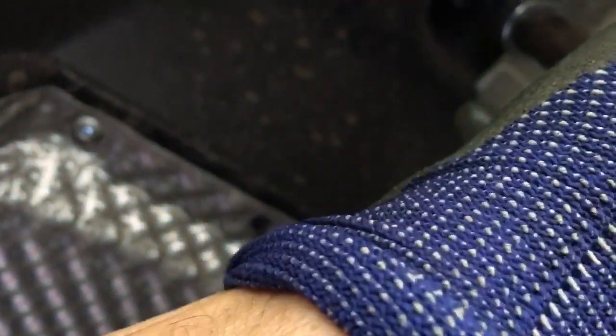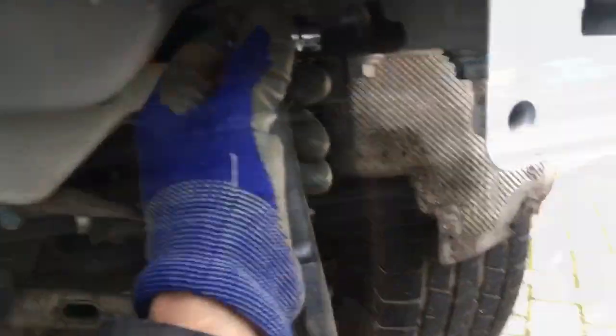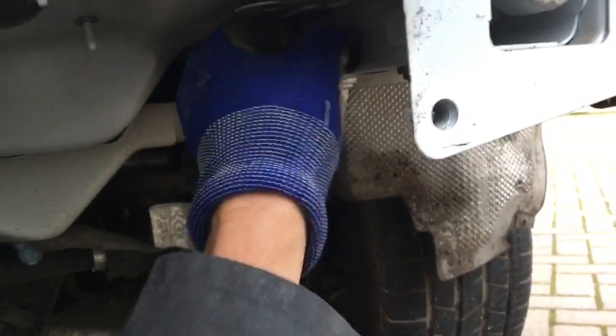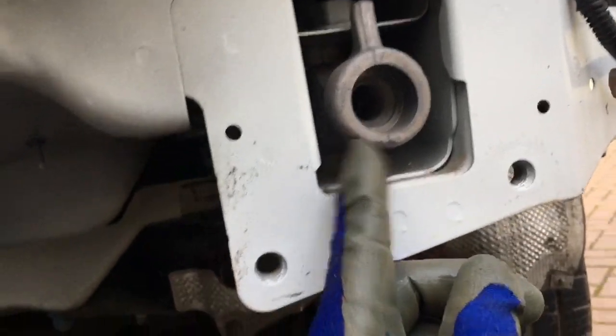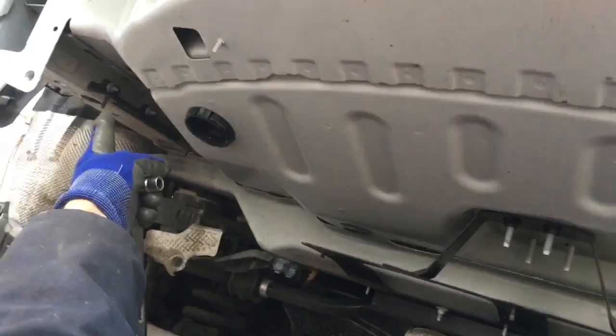Next, remove the under tray by undoing the nuts by hand — they're not tightly done up at all. With a bit of wriggling the under tray drops off. Then there are three more things to remove: the mounting brackets held on by nuts, the tow hook attachment undone with two bolts, and the other mounting bracket on the far side. These bolts are 18mm and quite stiff.